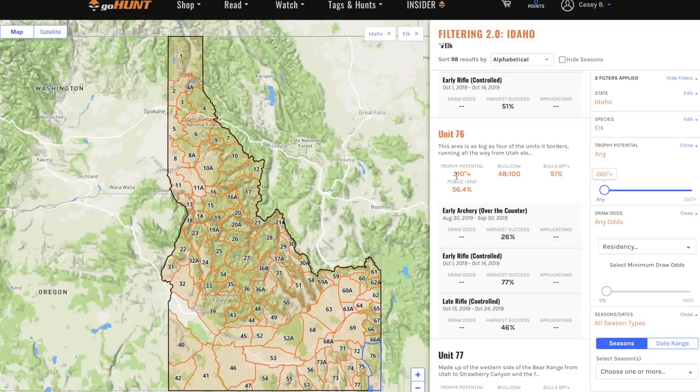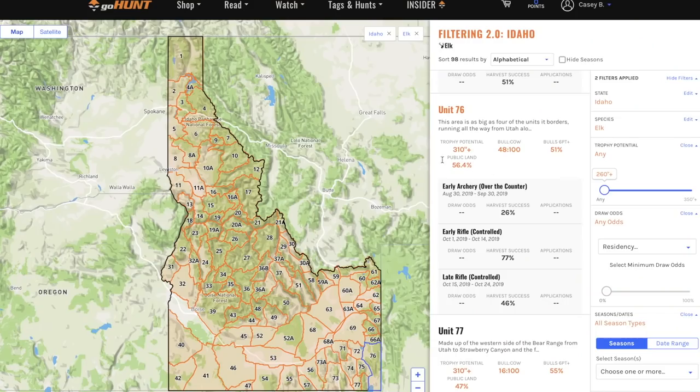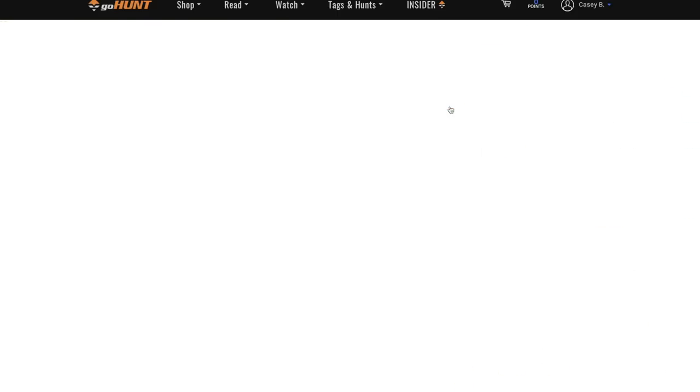Let's look at what the herd looks like over there. Bull to cow ratio: 48 bulls to 100 cows — I'd say that's a pretty healthy herd. 51% of the bulls are six-pointer plus. And this is a big one: how much land do I have access to? 56.4% of that unit is public land. That's good. Let's take a more in-depth look at unit 76.